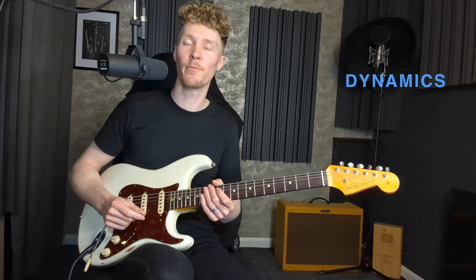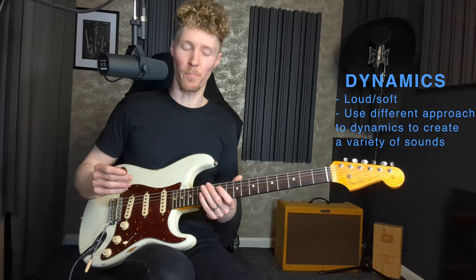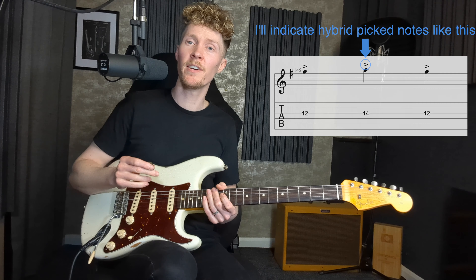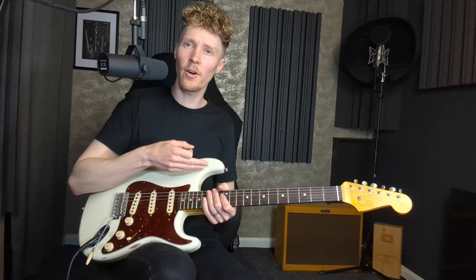The fifth tip is to think about dynamics — how loud or soft we're playing. For a loud dynamic, you can dig in hard with the pick and add vibrato to emphasize notes. Another technique is hybrid picking: using your middle finger to get underneath the string and pop it outwards, giving a really percussive and loud sound. That's a great dynamic contrast in the context of a longer line of predominantly picked notes. For quieter dynamics, even while soloing, you can introduce a little palm muting on the lower strings.